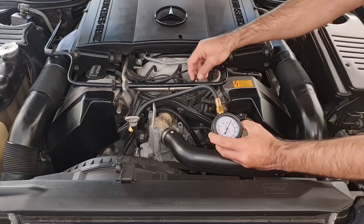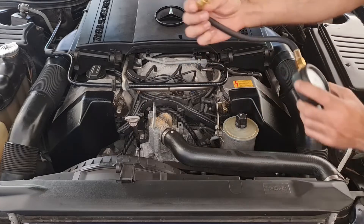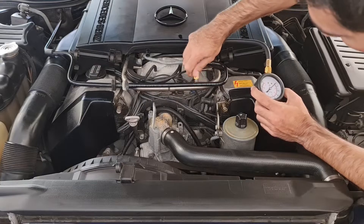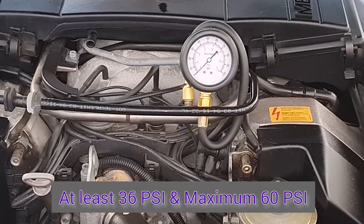You need to take off this cap on the fuel rail here and then hook up this connector. According to Mercedes, I need 36 psi.